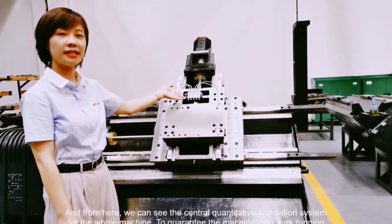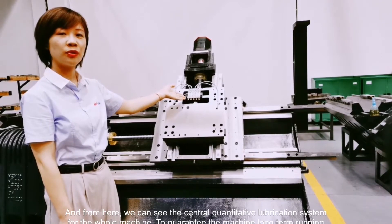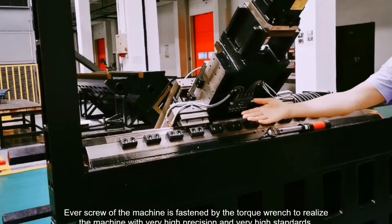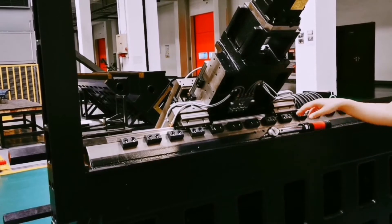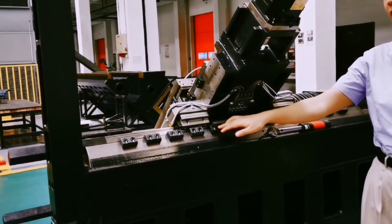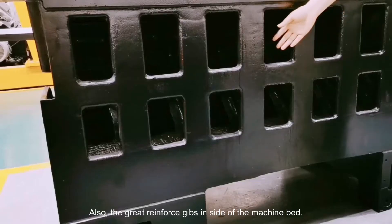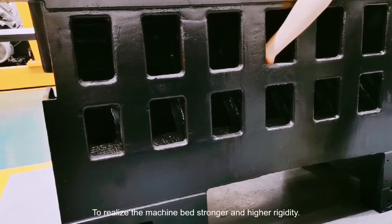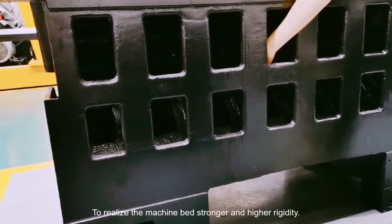From here we can see the central quantitative lubrication system for the full machine, to guarantee the machine has long-term running. The screws of the machine are fastened by torque wrench to realize very high precision and very high standard. Also, the reinforcement in the machine bed makes the machine bed stronger and with high rigidity.